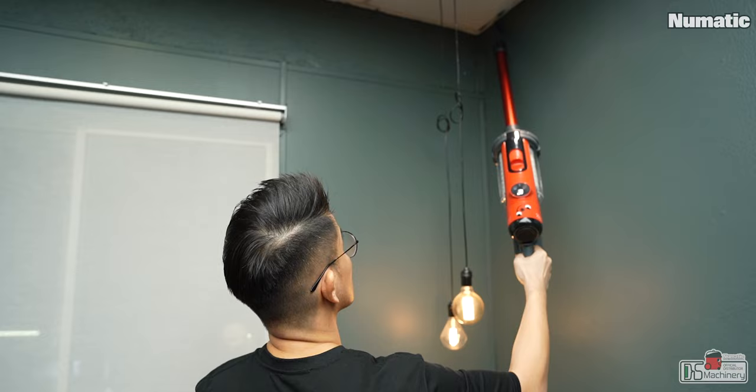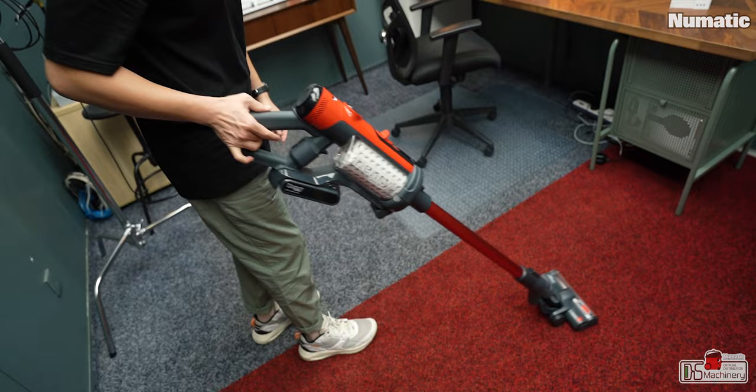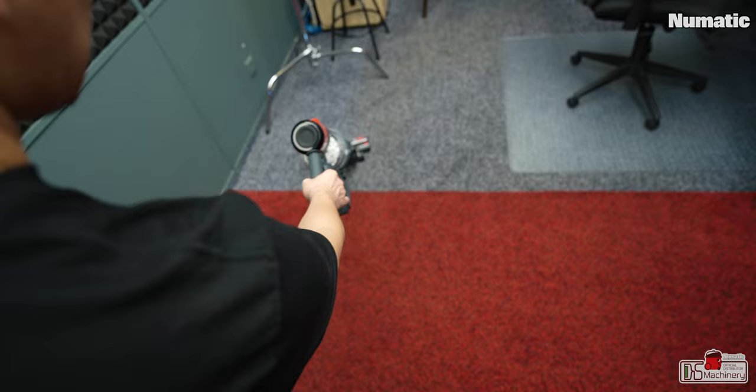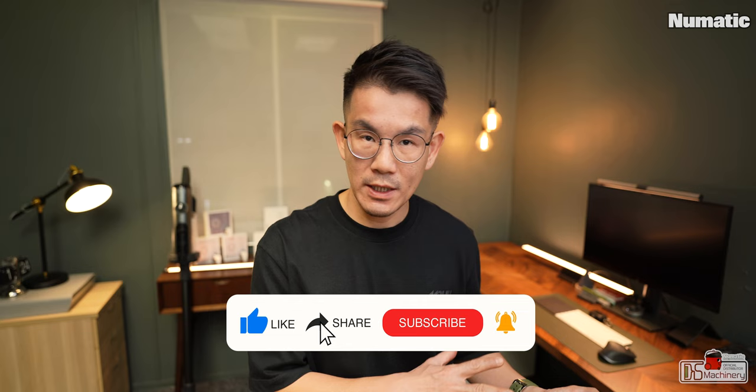After everything is attached, the first thing I notice is the weight. I assume it would be a challenge to vacuum overhead for a long period of time. But for floor or carpet use, it makes sense to rest your hand while using it. The weight of the Henry Quick can be transferred to the ground thanks to the floor nozzle with electronic brush — so while operating, I used pushing and pulling movements instead of lifting, which transfers the mass weight to the ground.